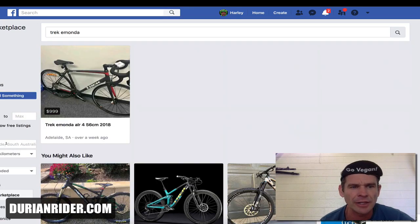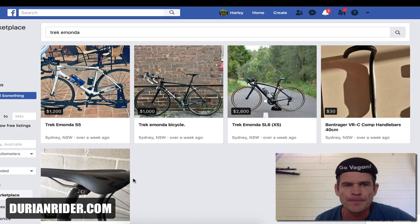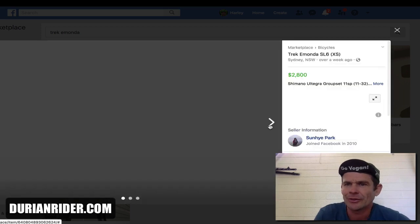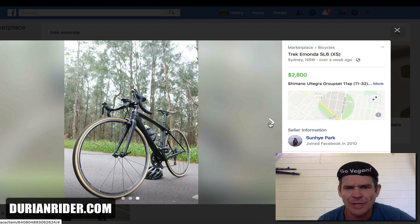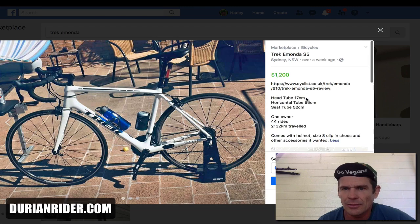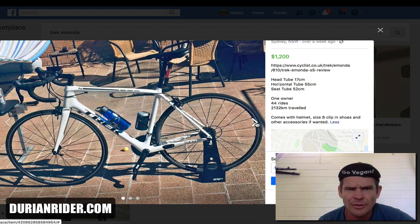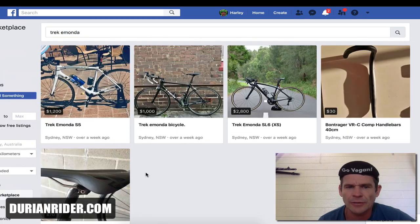Let's go to Sydney and see what the barristers of Sydney are selling on Facebook Marketplace. We've got a Mondia SL6 XS — 2,800 bucks for Ultegra mechanical. Tell him he's dreaming. This bike for me is worth 1,500 bucks. We've also got a Trek Monda with 2,000 Ks done, older model, 105 groupset. He wants 200 bucks for it — actually I'd give him 800 bucks. Good condition, but check the fork — always pull the fork out.